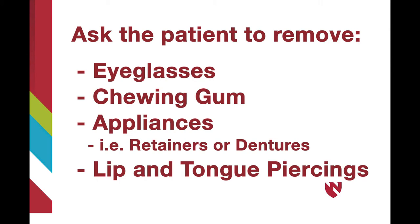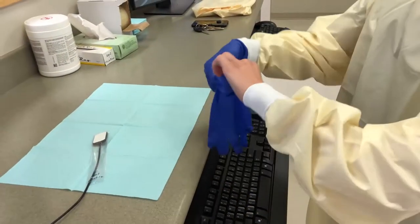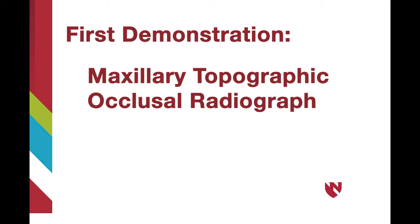Ask the patient to remove eyeglasses and any objects in the mouth that could interfere with the procedure — things such as chewing gum, retainers, lip or tongue piercings, or dentures. You may now begin the process of capturing the radiograph. Be sure to don a fresh pair of gloves.